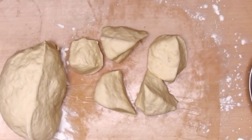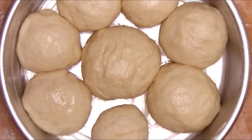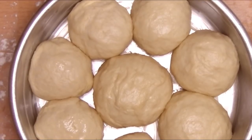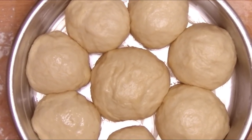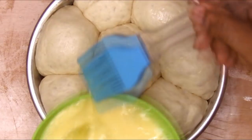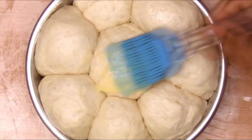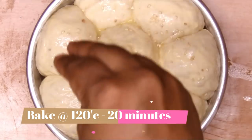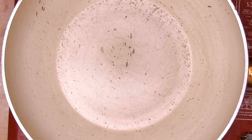Once shaped, let the buns sit in the baking mold for about 15 to 20 minutes until doubled. Then give them an egg wash, drizzle some sesame seeds on top, and bake at 120 degrees Celsius for about 15 to 20 minutes.